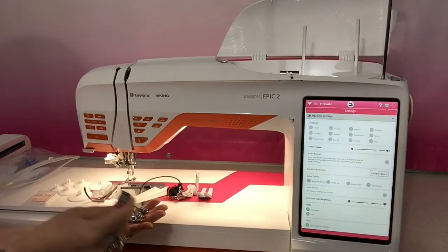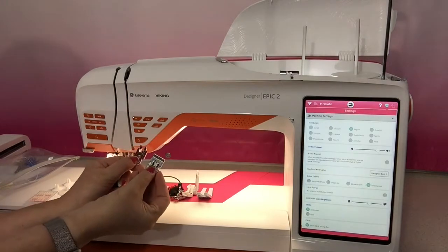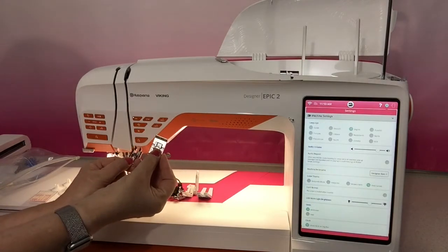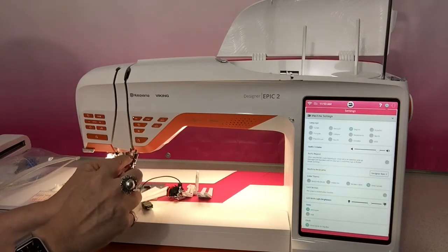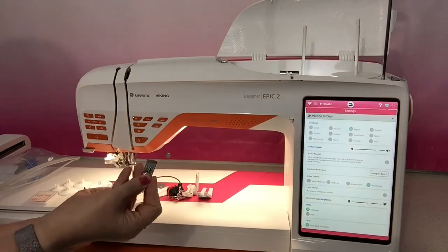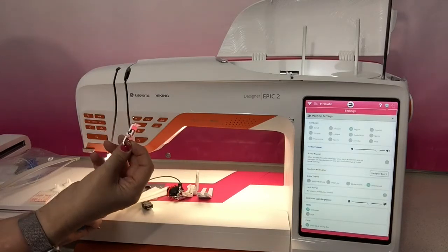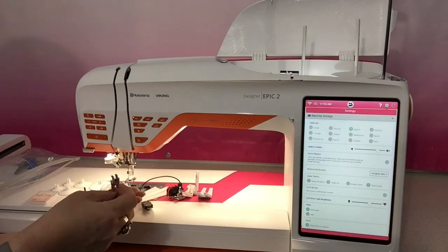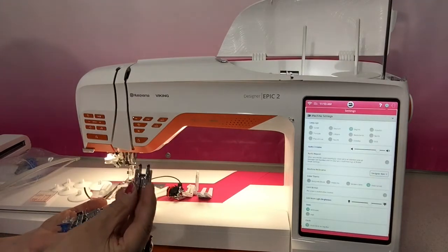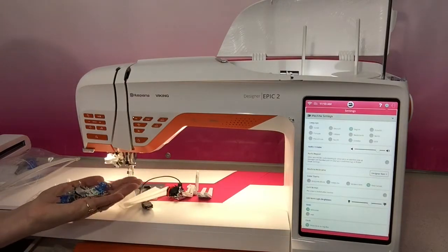Some of the feet have got the valley in the back and some don't, so you can only use your dual feed system with those that have a space for it at the back of the foot. The S foot is a decorative stitch and maxi type stitch foot if you don't need that. This is your perfect quarter inch foot that comes with the machine - a little bit wider than normal because of the nine millimetre - but you can see it's got the space for the valley.